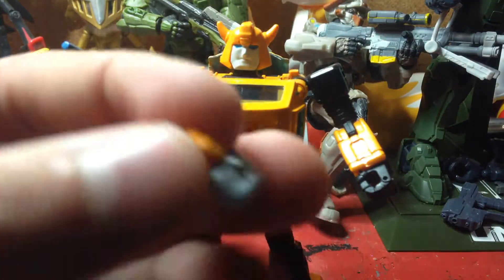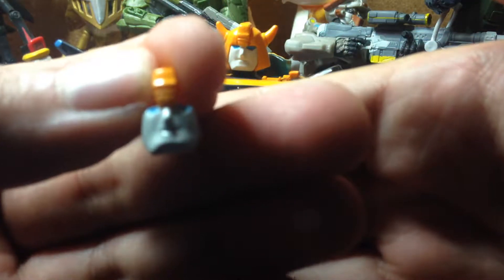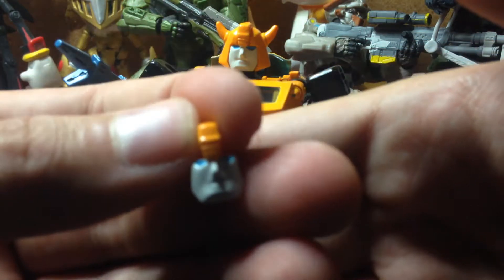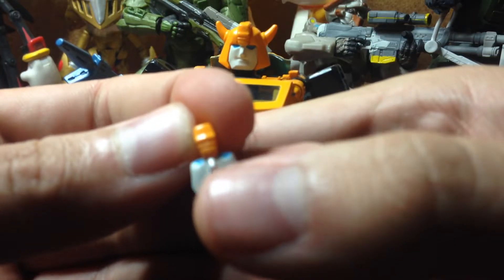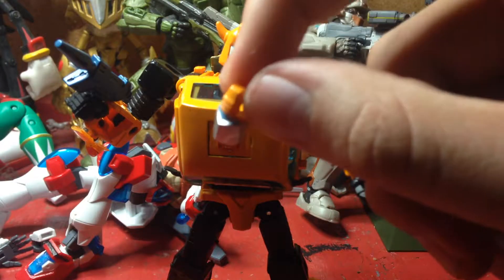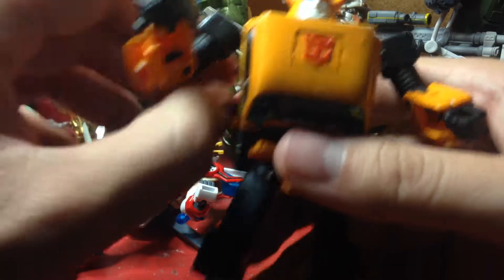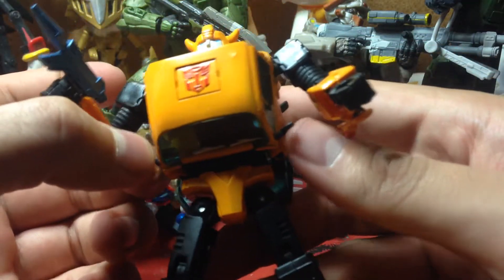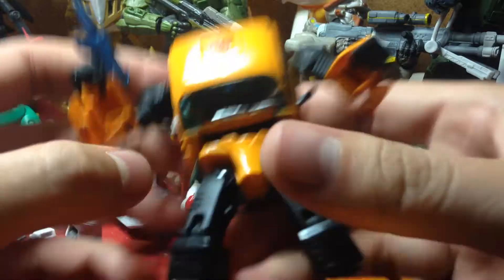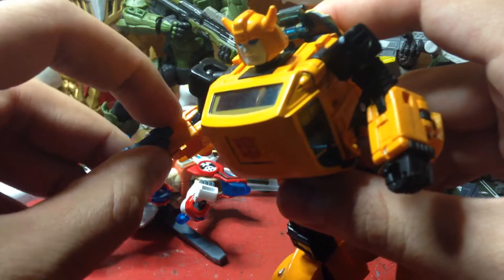He also comes with alternate faces — he comes with a heavy face. He also comes with a face with the visor, which you can swap out but I'm not going to do that because it can be pretty difficult. He also comes with headlights that you need to put in yourself. And yes, I do have a bit of a cold so I apologize for that.